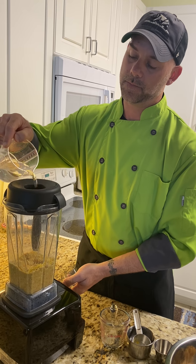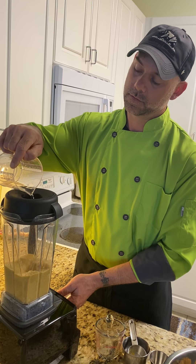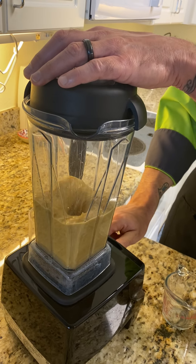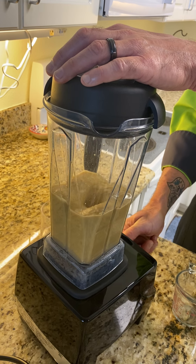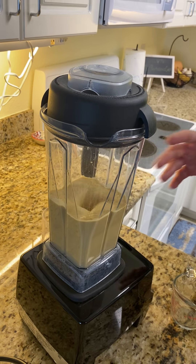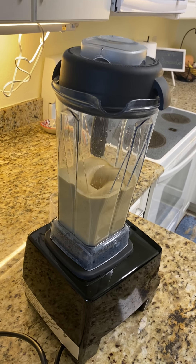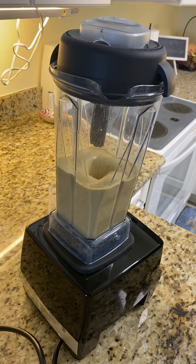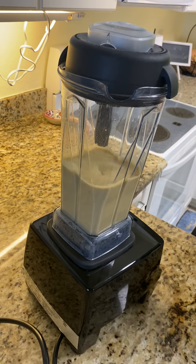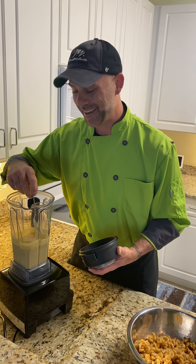I'm gonna add some cold water back to that. All right, let it do its thing — turn it up. It's gonna get loud in here, people. The consistency looks spot on from here, but you always want to taste it.